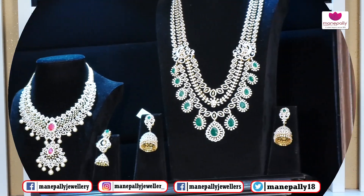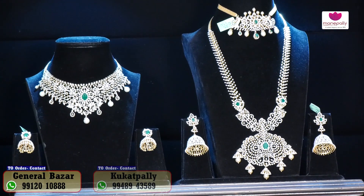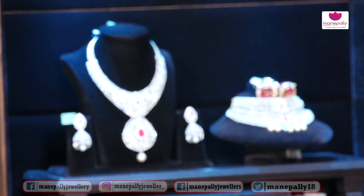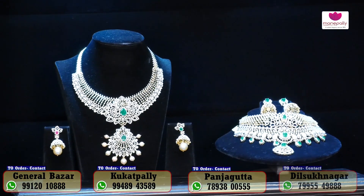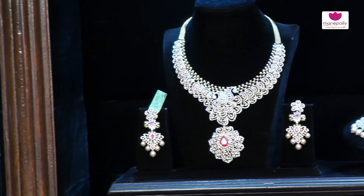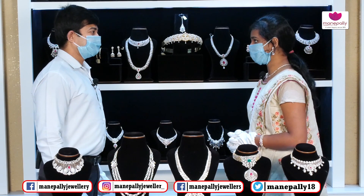We have a number of collections and we will go to the next one. Thank you so much — beautiful collection. Thank you very much.